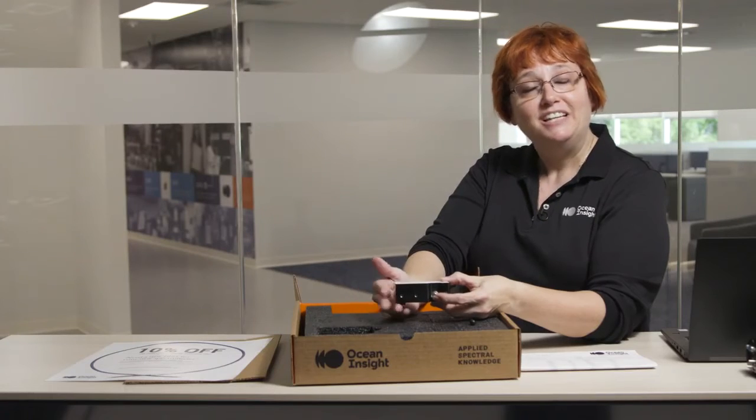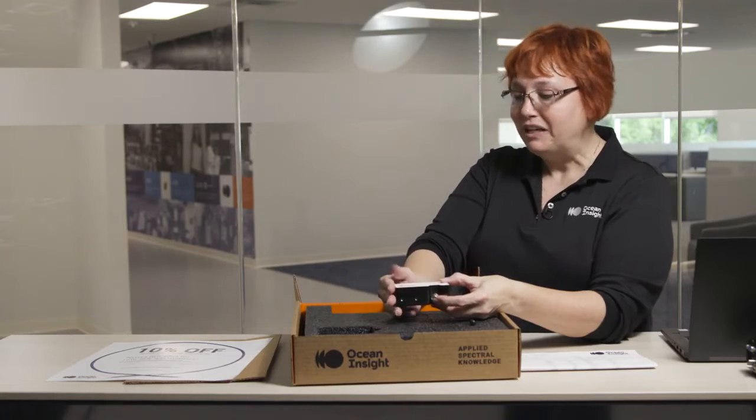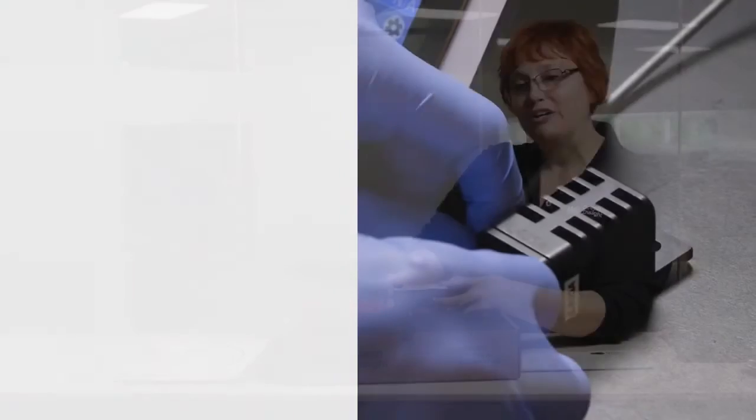If you don't remember anything else from this getting started video, it's absolutely critical that your first step — once you've opened and inspected your package — is to install the software before plugging the spectrometer into the computer. It's as simple as that: install your software, plug your spectrometer in, hook up your fiber, and you're ready to go.